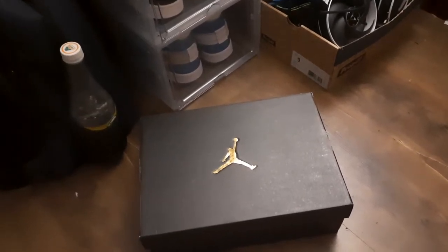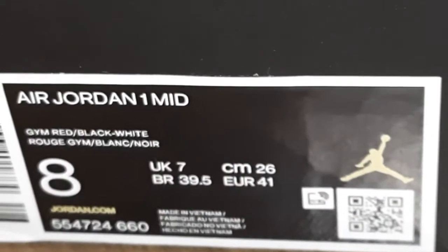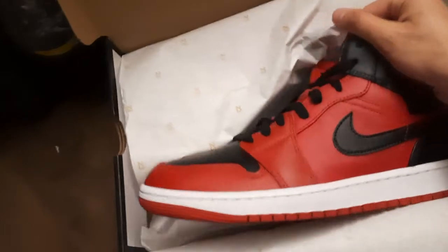What is up guys, welcome back to another video. Today we're going to be doing a quick unboxing of the Jordan 1 Mid Reverse Bred. Let's open it up — here is the Jordan 1 Mid itself.